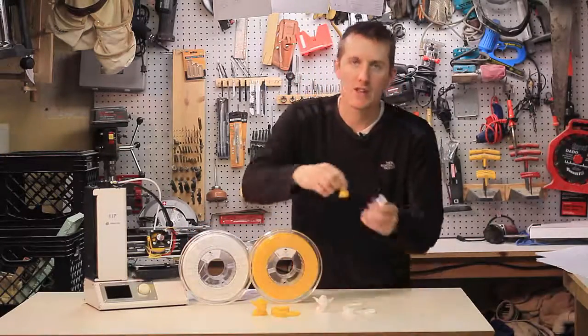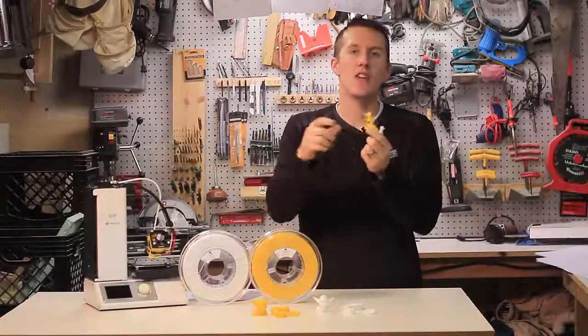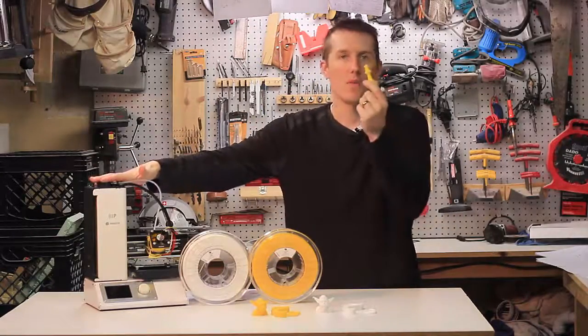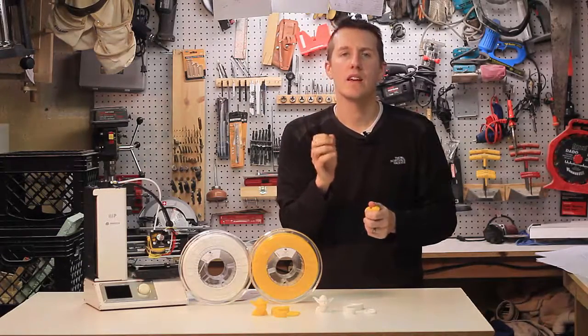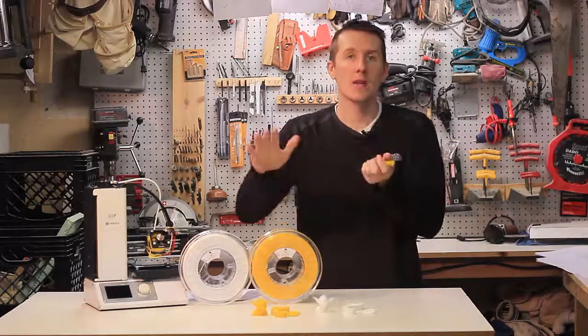Looking first at the chest piece, the overhangs printed nicely — some other filaments couldn't do that. This filament had no problem with that overhang. Maybe I had too small a fan, but this stuff hardened up right away and looked great. It's a little more runny than other filaments, and that's actually an advantage in how well it blends layers.